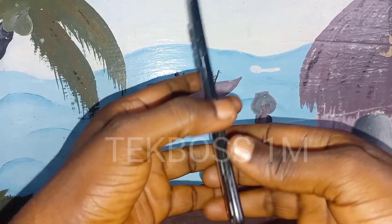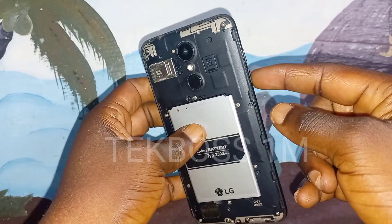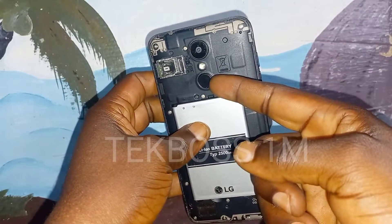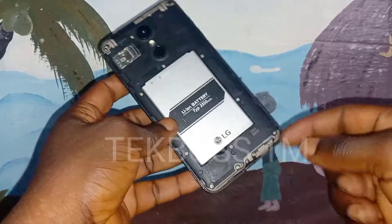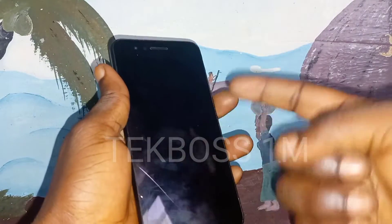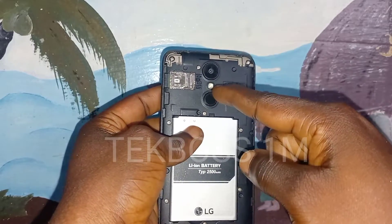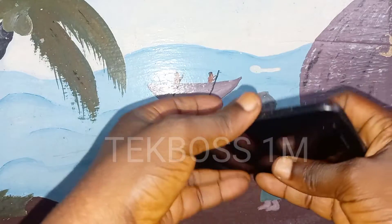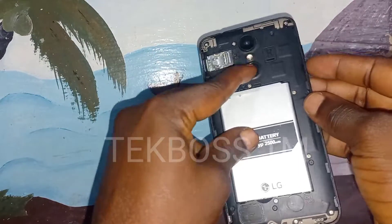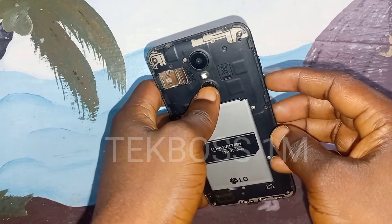You must watch the full video so you can understand the whole process very well. Let's start step by step. Step one: press and hold the Volume Down plus Power button at the same time. When you see the LG logo, release the Power button only — release your finger from the Power button — within about one to two seconds.